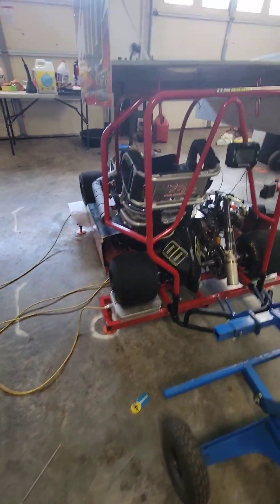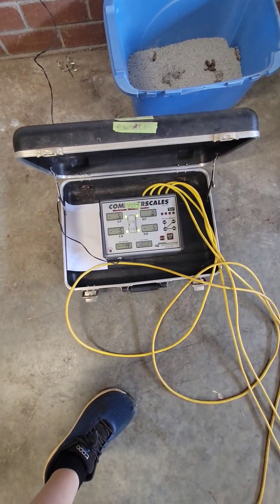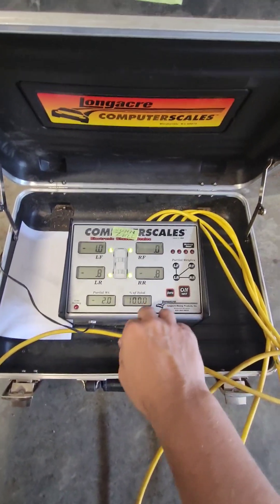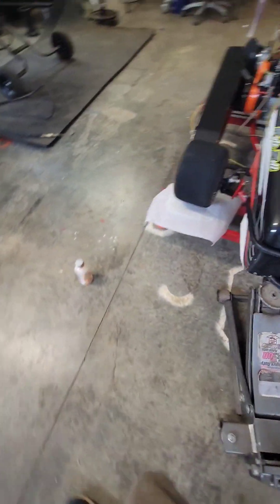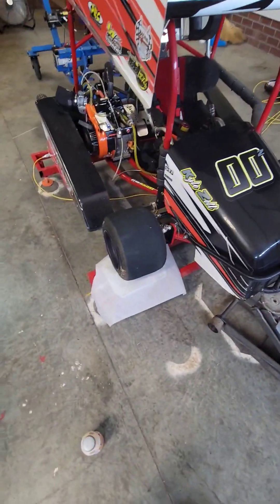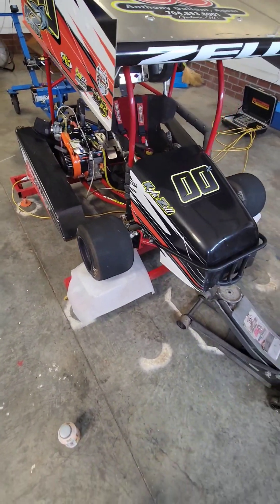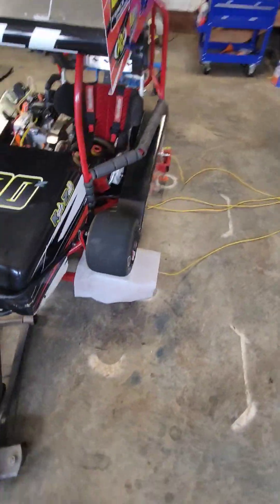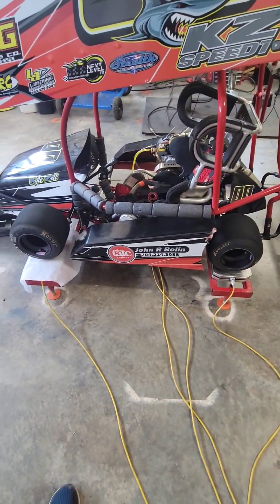I'm about ready to set the go-kart on the scales. I need to zero out my scales — air pressures are set and I've got my parts from paper down on the scale pads. It kind of works like a grease plate, so when you're sitting toe and the kart, it keeps it from binding on the scale. Also works on pavement — keeps things smooth.